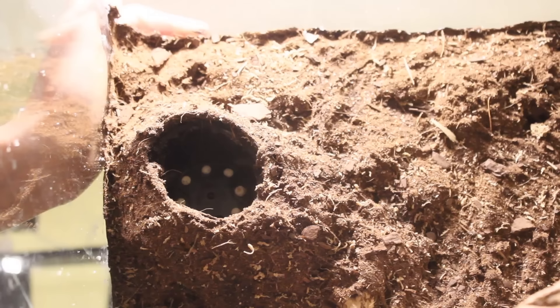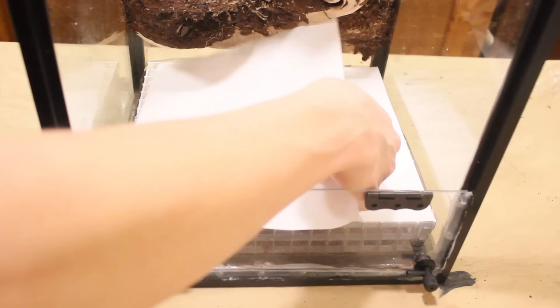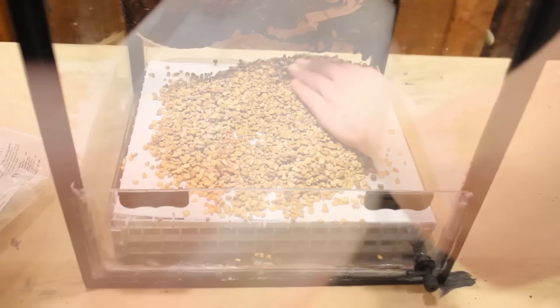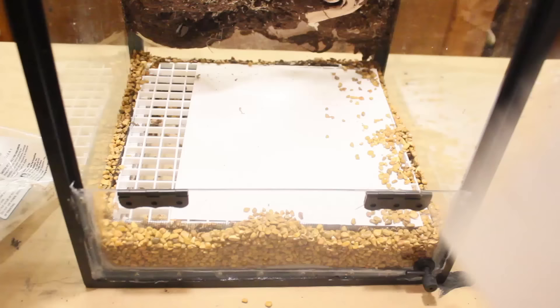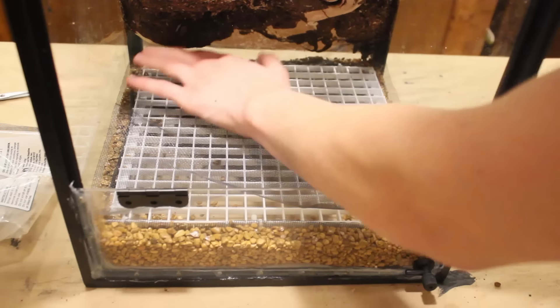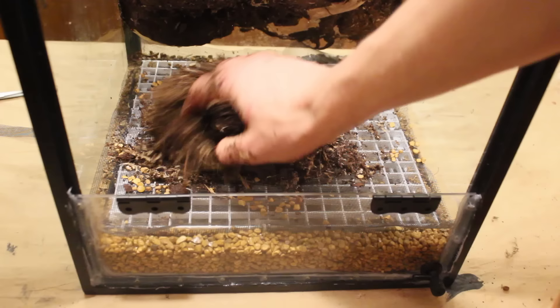Now I'm going to add a drainable egg crate false bottom. I could have simply used some hydro balls or leca, but this is my preferred method, especially when it comes to larger vivariums like my 125 gallon. After getting the false bottom in place, I topped it off with a piece of window screen mesh. Then I placed a thin layer of a tropical substrate mix, which is more or less an ABG mix. Follow the link to learn what it's composed of.